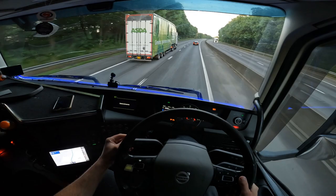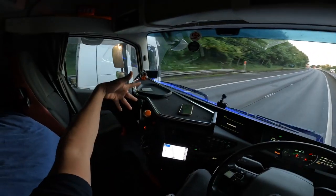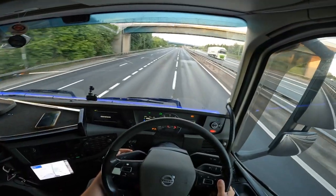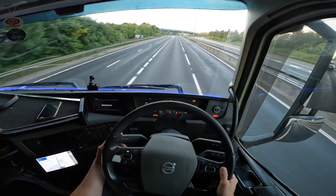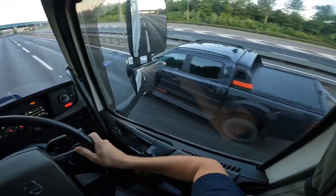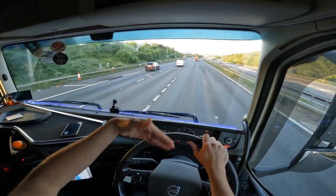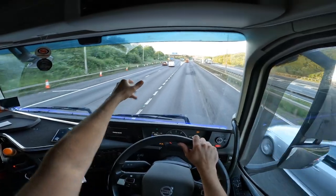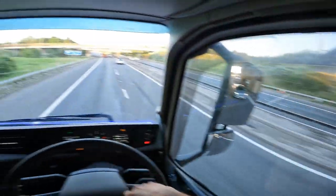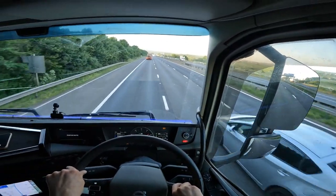Let's have you Mr Asda - Asda tanker! Flash, spin - in we come then, a little bit of a thank you on the old indicators. Thank you, sorry for holding you up boy. So we're at the bottom of the M11 now - that's the slip off for the M25, that's the M25 just above us now. Oh, the big smoke!